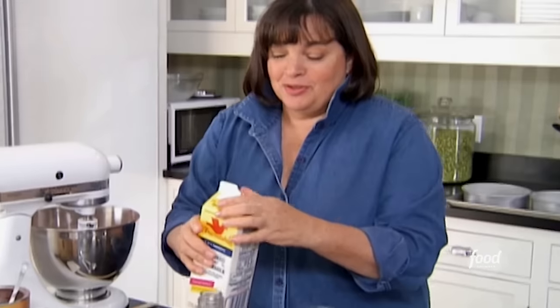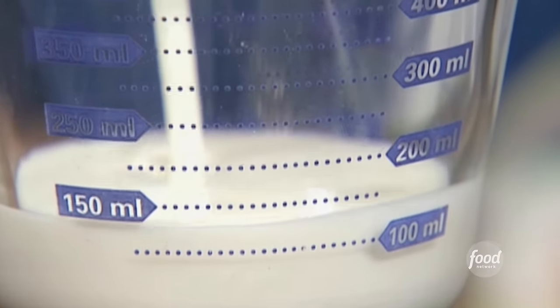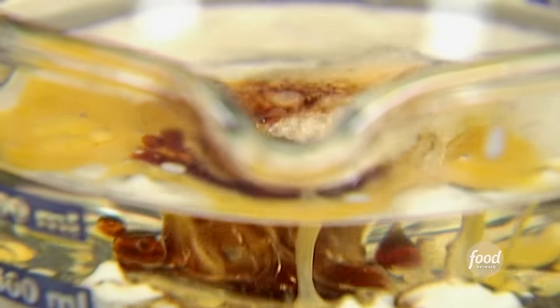Two extra large eggs, beaten a little, right into the wet ingredients. One teaspoon of good vanilla — really important when doing chocolate. Combine those, then with the mixer on low pour the wet mixture into the dry mixture. There's also a secret ingredient — actually Michael's grandmother's secret ingredient.